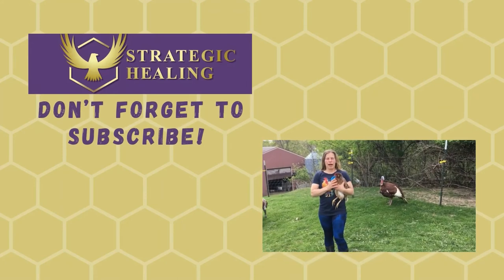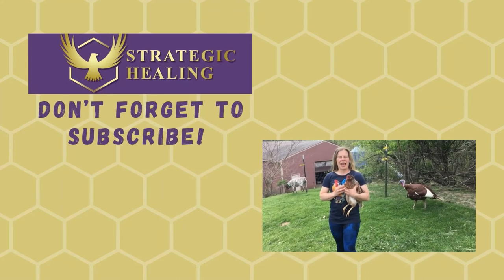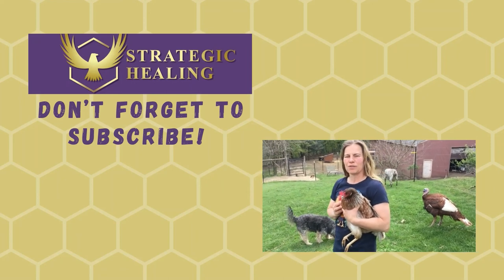Make sure to subscribe so you get more great videos on homesteading, health, turkeys, chickens, sheep, and cows. Hit that like button and subscribe!